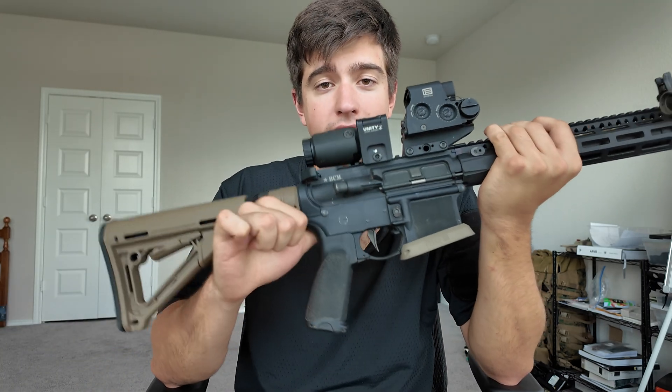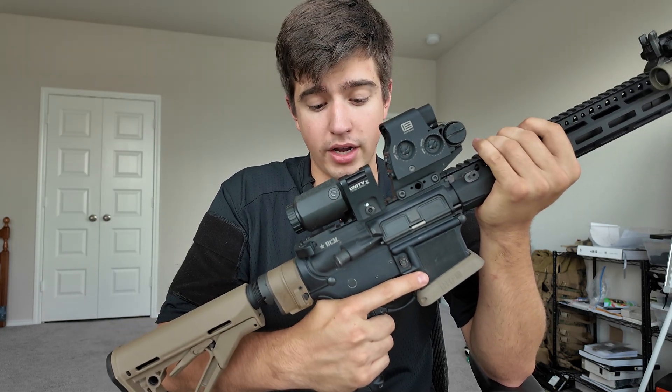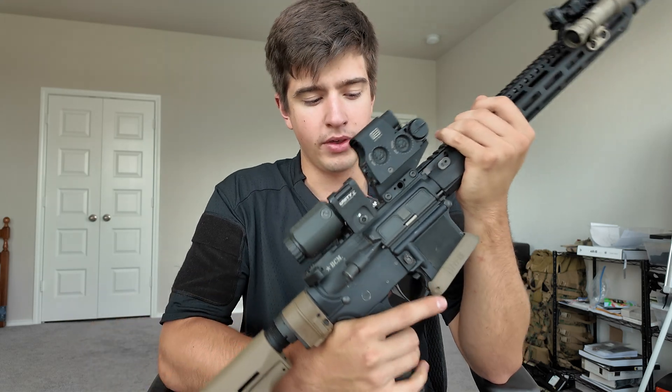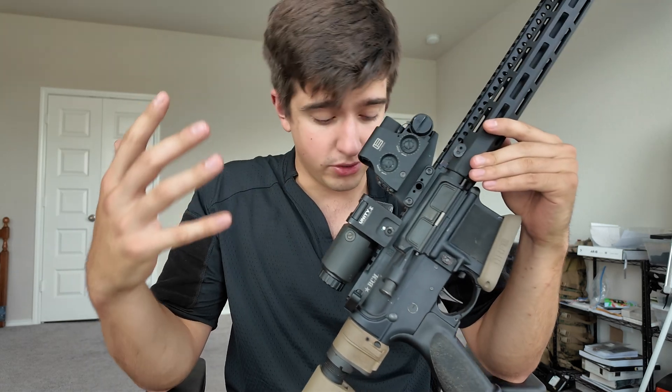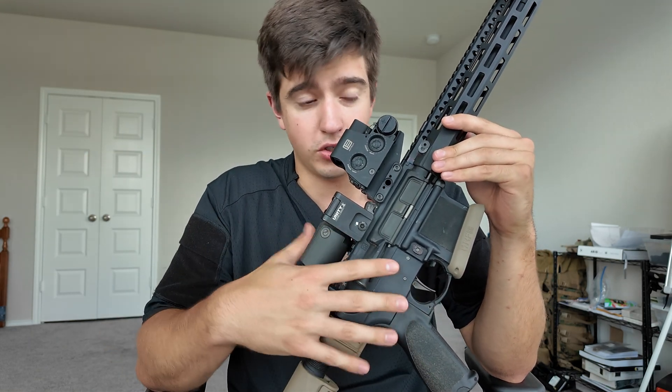BCM grip — I like these grips a lot. I used to run a lot of Magpul grips, but the more I use the BCM grip, the more I like it. It feels better and it fits my hand better. Grips really come down to user preference — get what works for you.